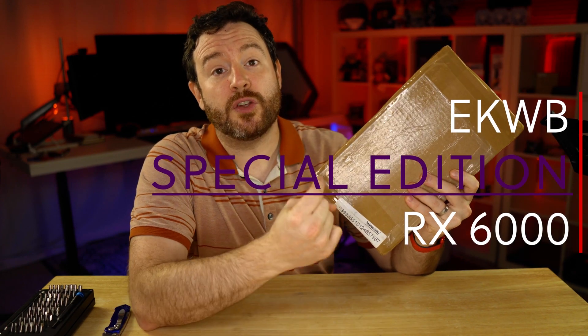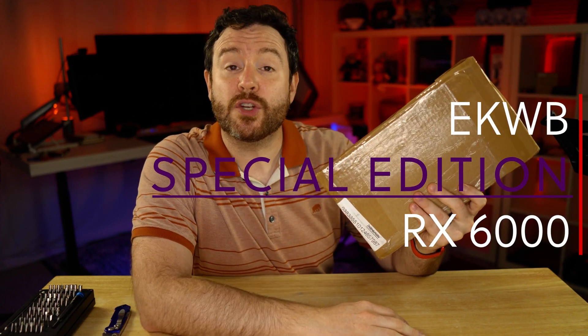When you get a package from Slavina, you open it immediately because it could be the new AMD special edition Radeon 6000 GPU water block from EK. Or it could be the cat food I ordered. We're going to find out.